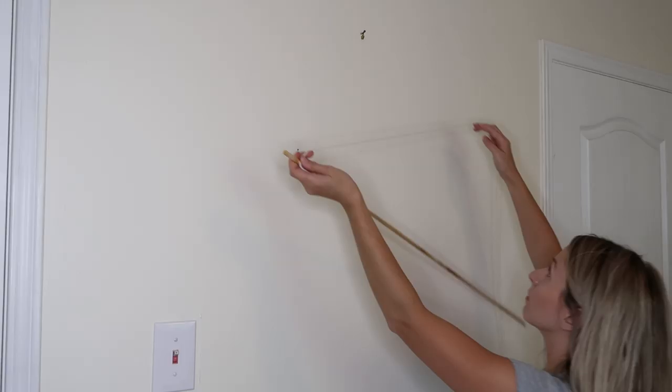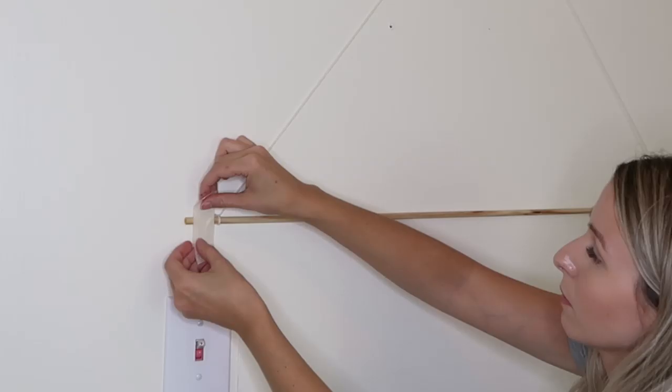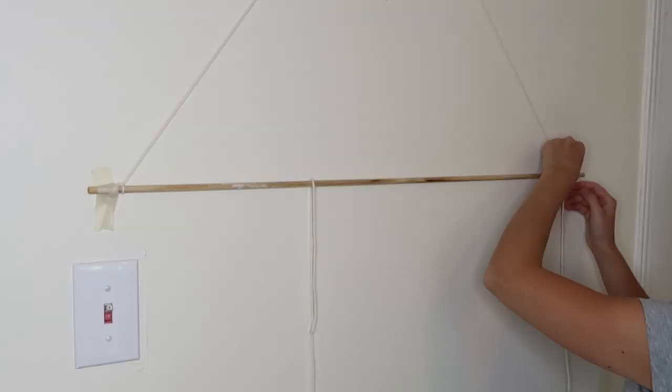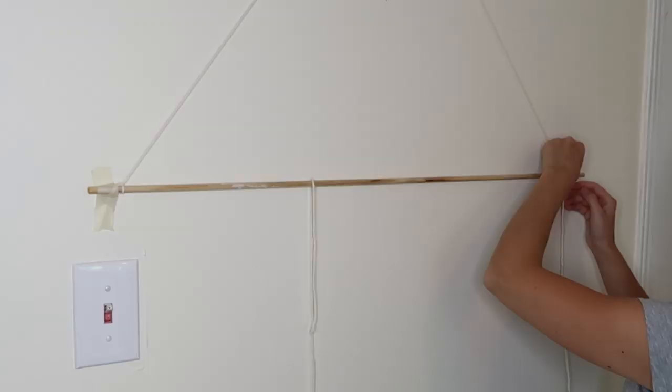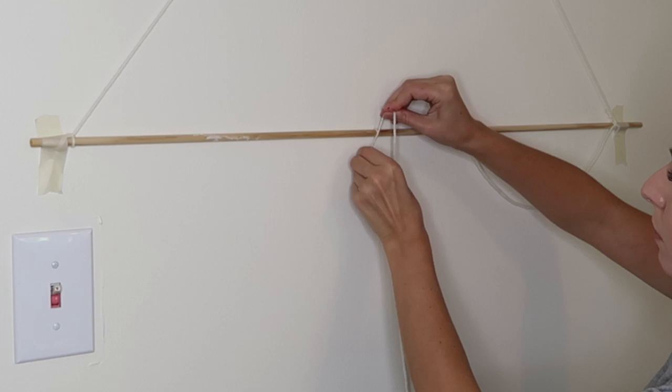The easiest way to get started is by hanging up the wooden dowel on the wall. I just hung a temporary string so I could work off the wall — that way I can tell how long I want the strings, and it's secured with tape so it doesn't move around. This design has three different parts. The two back loops are what we're starting with, so cut two pieces of yarn the same length and loop them onto the dowel, one on each side.